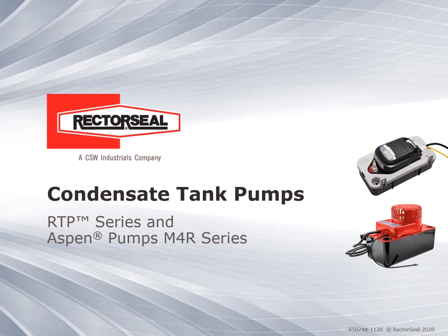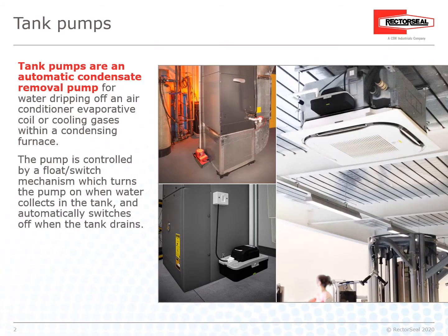Condensate Tank Pumps: RTP Series and Aspen Pumps M4R Series. Tank pumps are an automatic condensate removal pump for water dripping off an air conditioner and evaporative coil, or cooling gases within a condensing furnace.